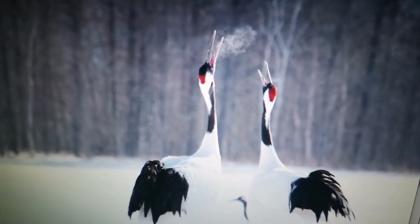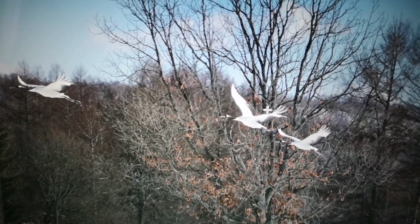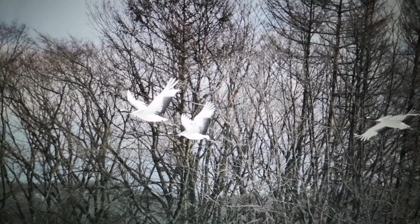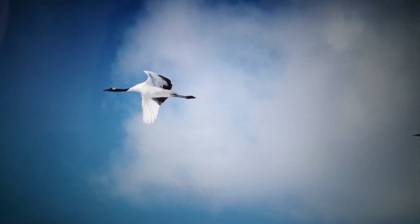You can even see the tongue. If you photograph them against the trees, it's kind of hard to see the shape. So you actually have to keep following the cranes in the air and get them when they overlap with the sky.